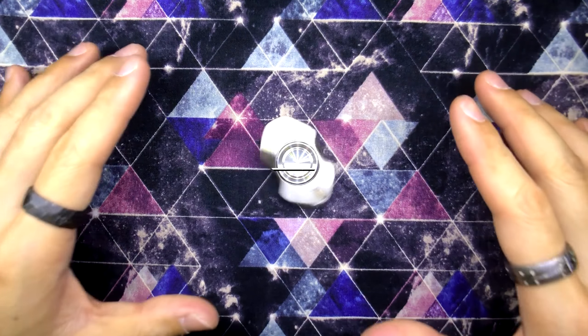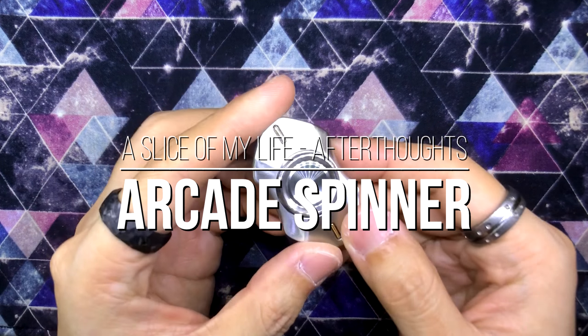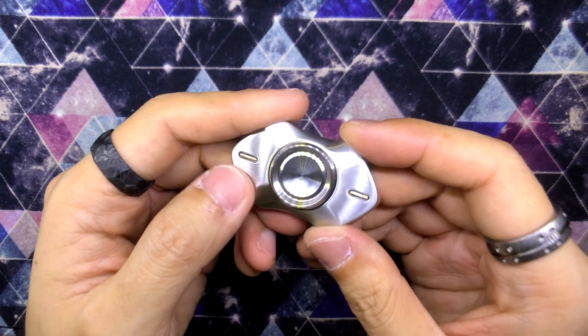Hello everyone and welcome to a slice of my life. This is my follow-up video to the Arcade by Unquiet Hands, and I spent about two weeks with this beautiful guy over here.